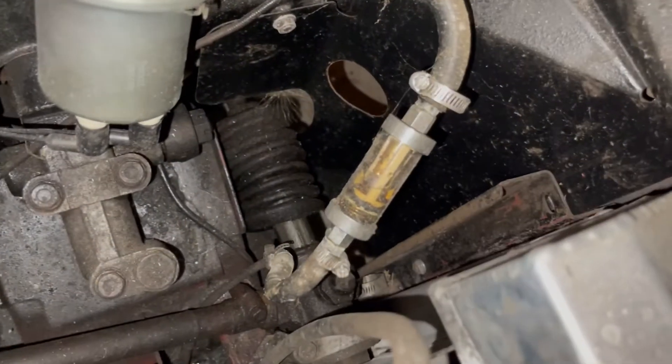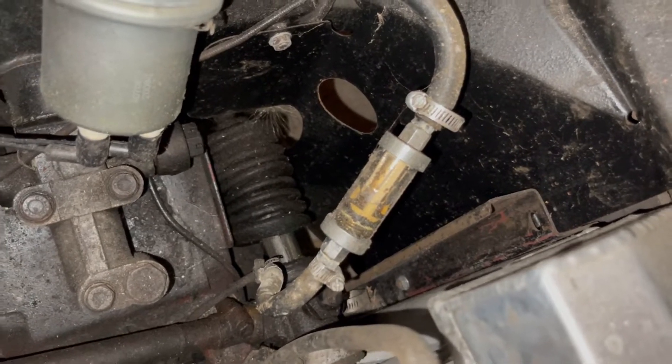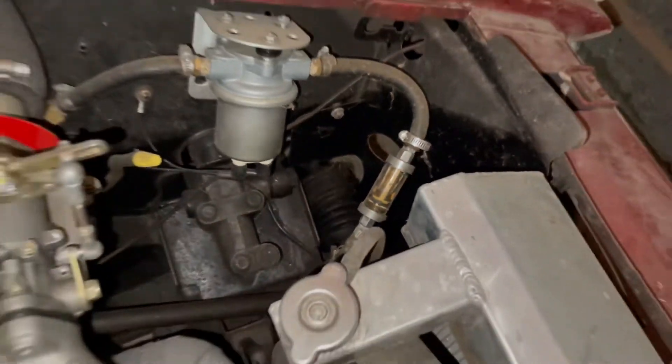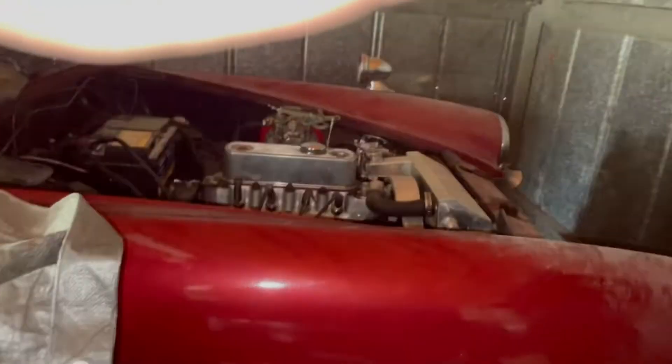Let's see if we get a little more fuel coming through that filter. As you can see, that filter might just be shot — let's give it a second and see if we can get some fuel to fill it up. I might just need to change that thing out; it might be clogged. We'll go ahead and swap that fuel filter out so we can get a little better fuel flow.